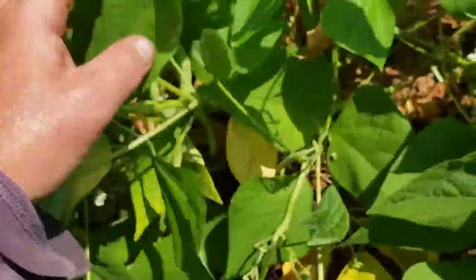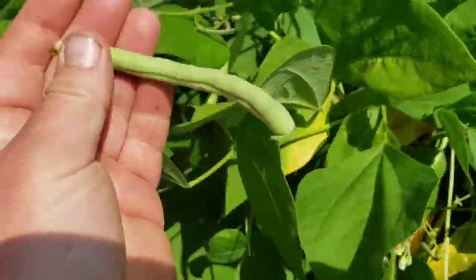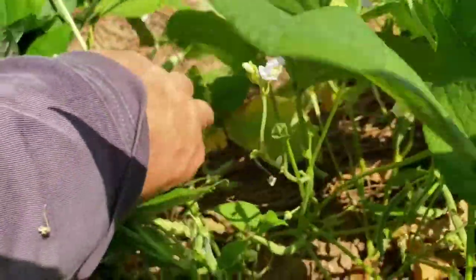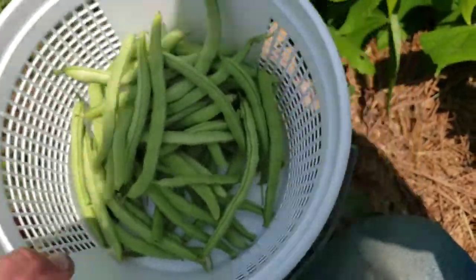I just gotta dig down sometimes, get in here and get your hands dirty so to speak. But I want you to just look at these beans — this is just the first flush. This is just about a 15-foot row and I just got started; I'd feed my family tonight.